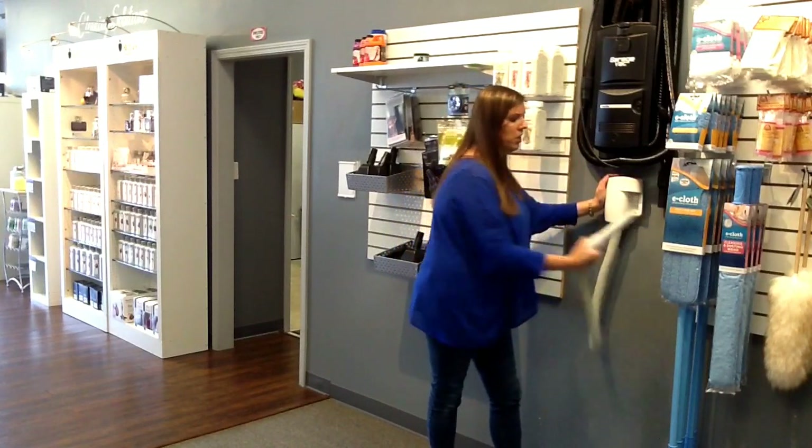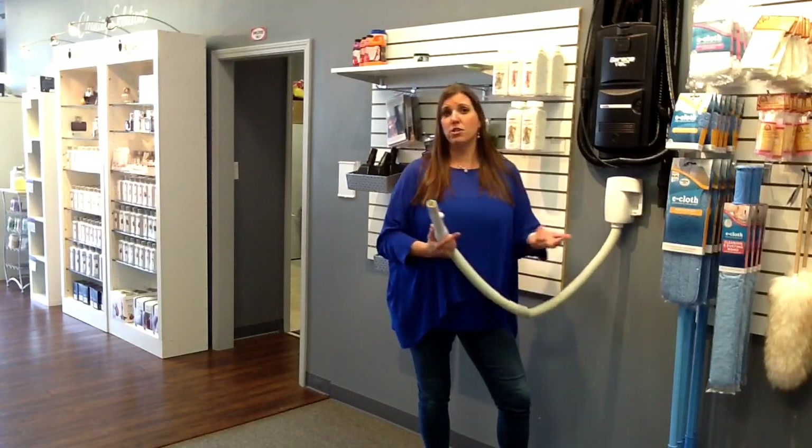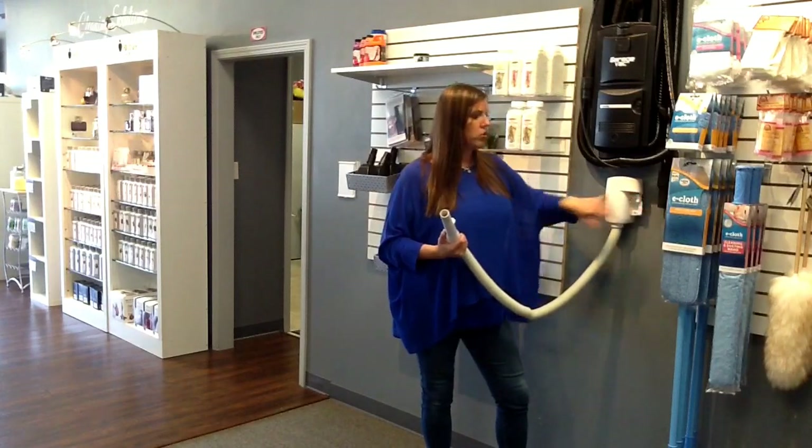What it is — it's a great piece that if you just have some quick cleanup you want to do in a mudroom, in a master bathroom, in a laundry room, anything like that, you can turn the system on right here.